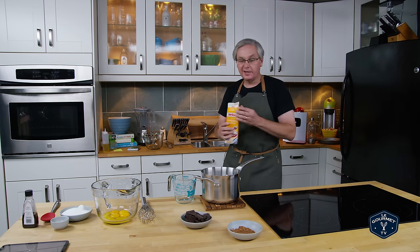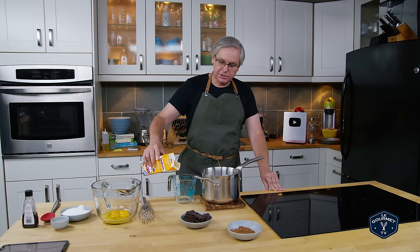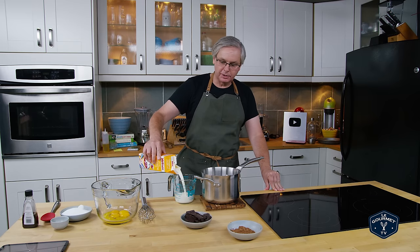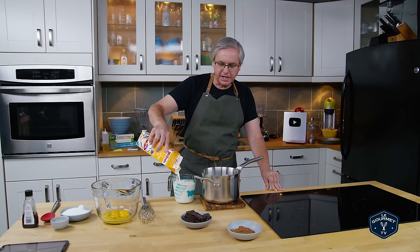Welcome friends, welcome to another ice cream episode. Today we're going to make a double chocolate ice cream, but we're going to do it a little bit differently than the ice creams we've been making lately, which I consider kind of cheat ice creams.